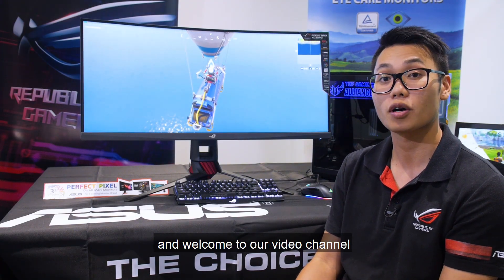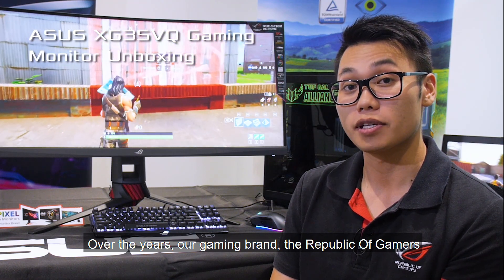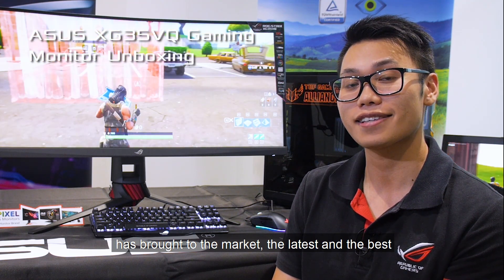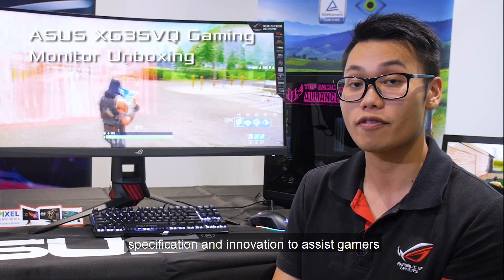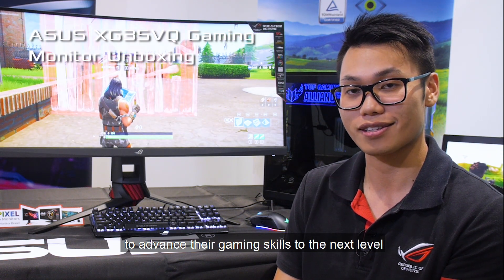Hello, I'm Alex from ASUS Australia and welcome to our video channel. Over the years, our gaming brand, the Republic of Gamers, has brought to the market the latest and best specifications and innovation to assist gamers to advance their gaming skills to the next level.